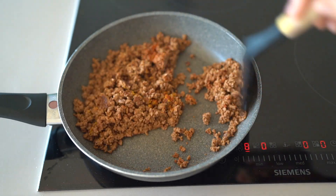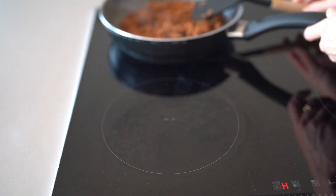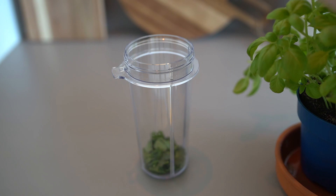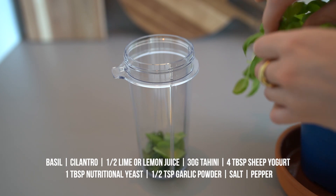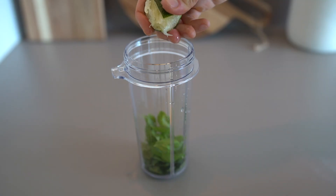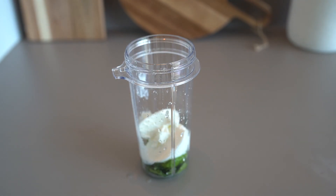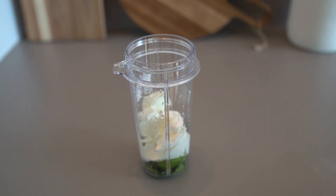And then we get to the most important part of every salad — please don't skip this — the dressing. For this salad we will be making a tahini dressing with lots of fresh herbs, creating a green goddess dressing style. I blended fresh basil, cilantro leaves, tahini, sheep yogurt, lemon zest, salt, pepper and garlic powder. Later I added some nutritional yeast to make the dressing a little bit thicker and give it more of an umami flavor. You can certainly use other herbs if you don't like cilantro, since not everybody likes that strong taste.